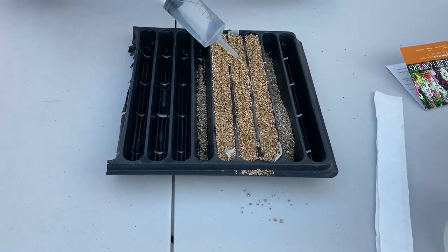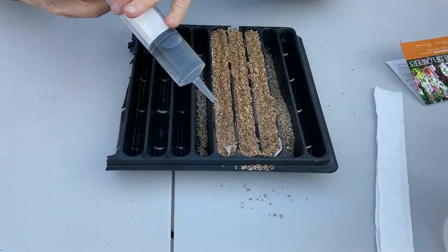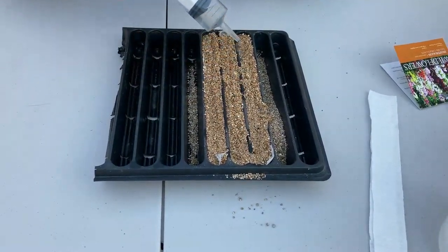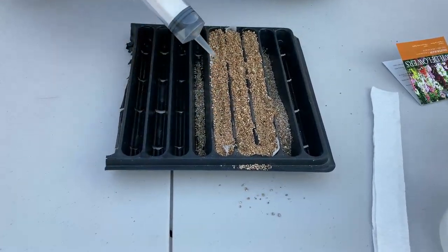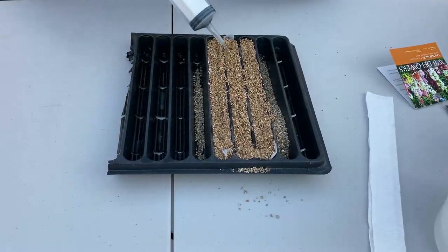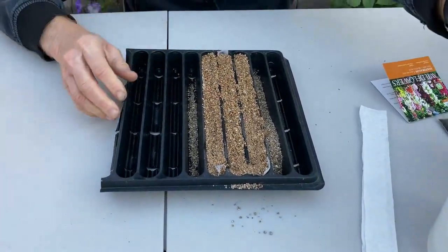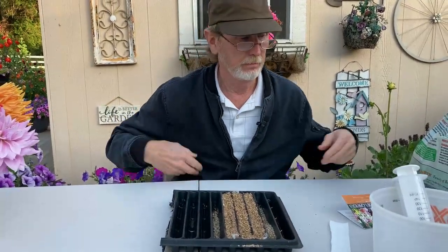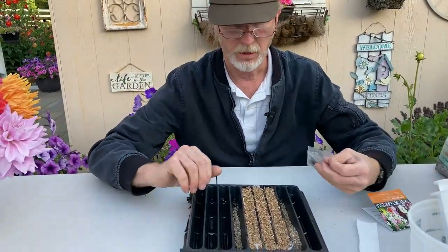When your seeds do germinate, the roots will be going down. You don't want them to go down into dry vermiculite because they'll stop — they won't go into it. That should be enough. Okay, so now it's ready.